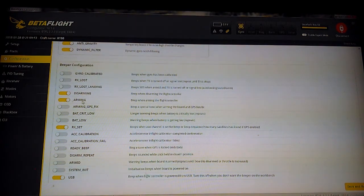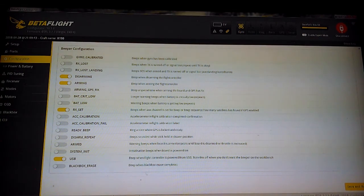For disarming and arming, I have a beep for those modes. I have a beep for RX set, because that allows me to use a switch on my transmitter to make it beep in case I lose it and have to look for it. And then obviously it beeps when I hook up my USB.